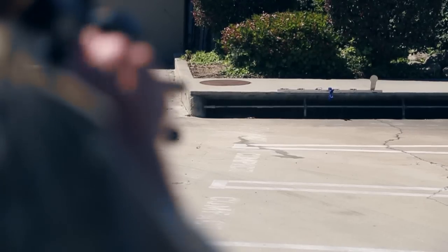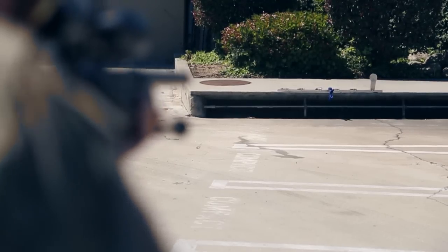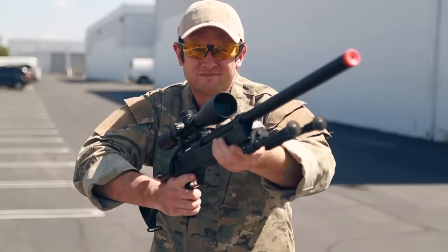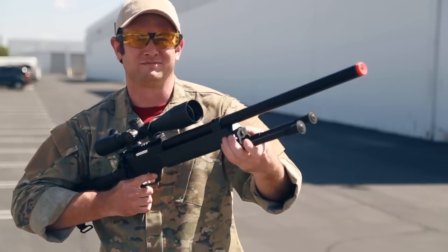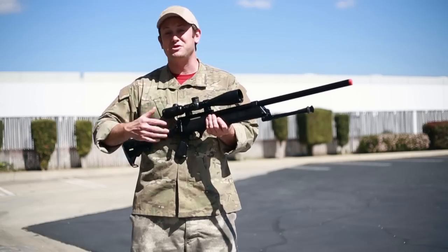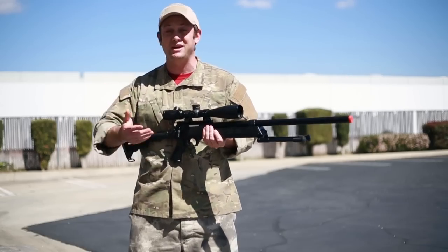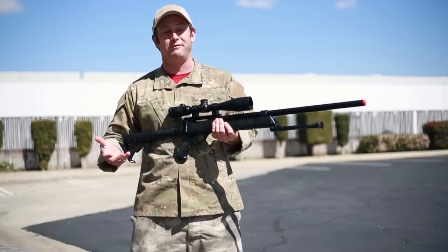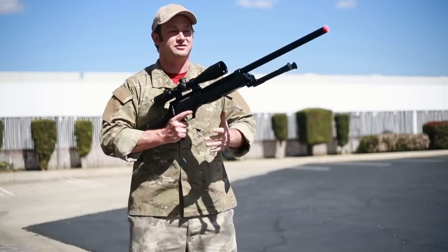Currently we also have our spring giveaway going on, which means that every time you purchase something from either airsoftgi.com or gitactical.com, you're going to get a special code that you can put into a secondary website and possibly win something awesome. It's completely random — it could be big or small, it could be a bag of BBs, or it could be an RWA MG34 valued at around $1,500, which is awesome.